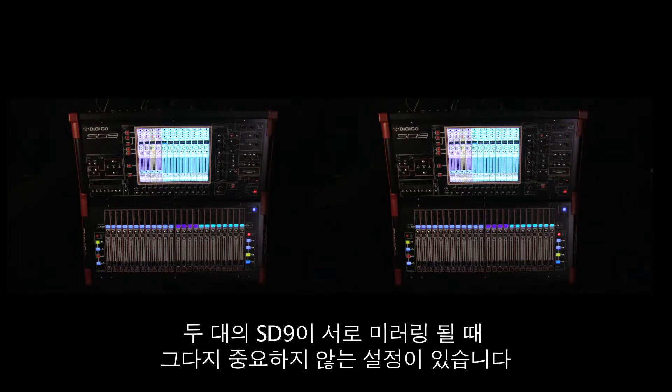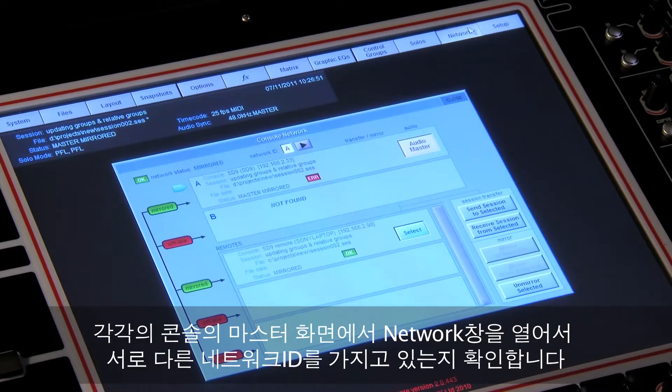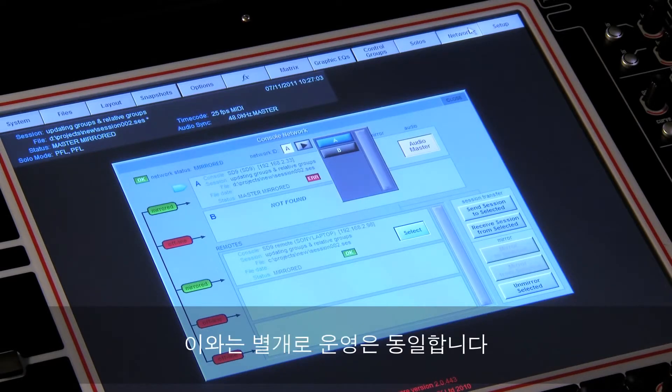There is one setup difference that's worth noting when mirroring together two SD9s. On each console, open up the network panel on the master screen and make sure they have different network IDs. One of them should be set to A and the other should be set to B. Apart from that, the operation is the same.